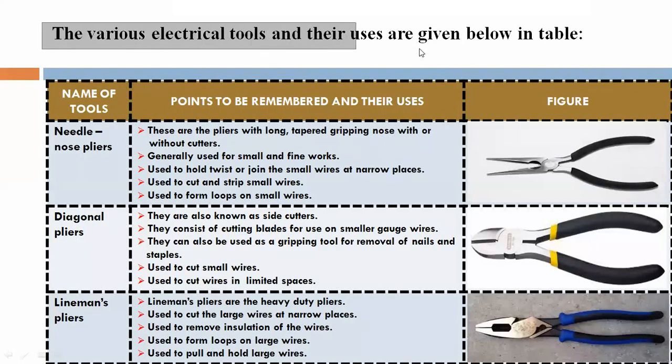Various electrical tools and their use are given below in table. Vivid electrical tools are shown in the table below.